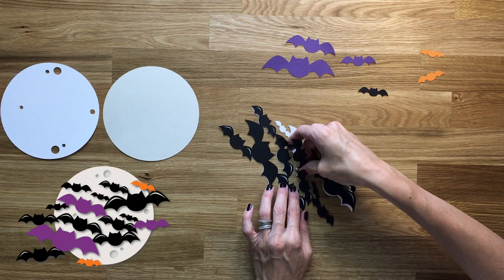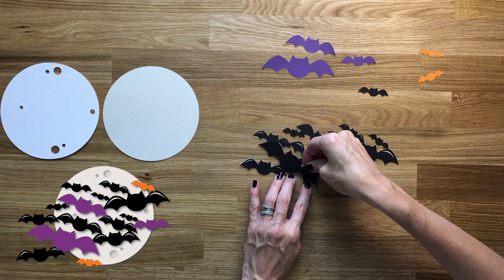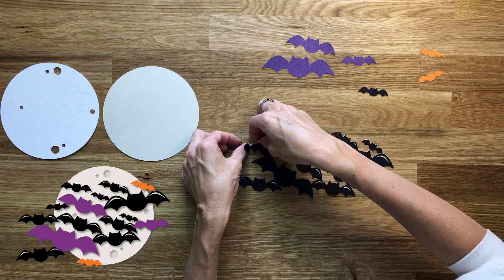And you can see glimpses of my beautiful hair that I did not do today, so I apologize. You can see the SVG in the bottom left-hand corner — that is what it will look like when it's done.